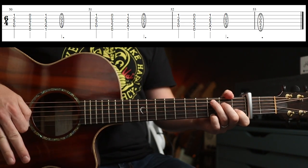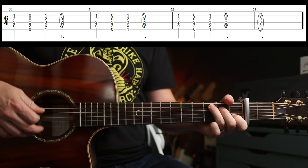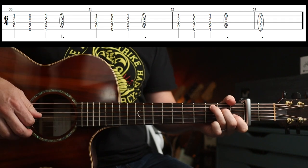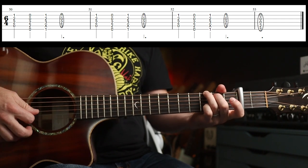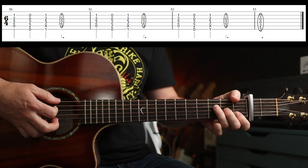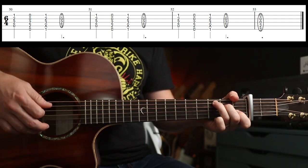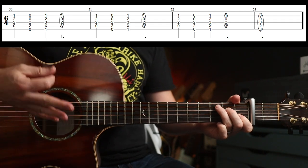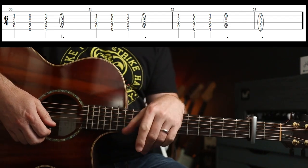That part's the same, and then it goes into six-four. Nothing too tricky — you're just going to play this. Then you finish on the G. I've just repeated the same thing three times: A minor, E minor, F, and then C. And then it slows down, and eventually you go to — and that was it folks, you are done. I hope you enjoyed that one, see you again soon. Cheers.